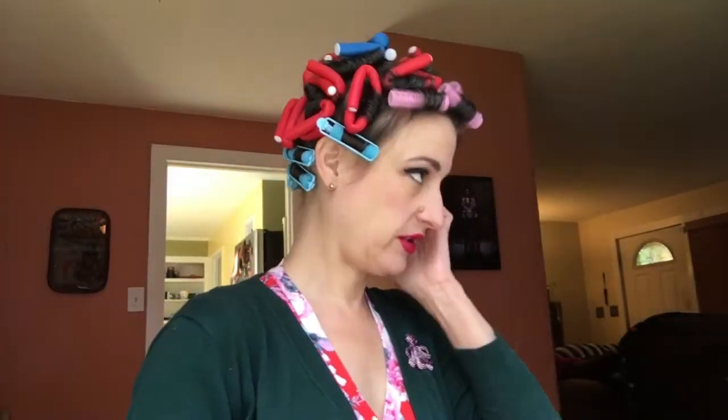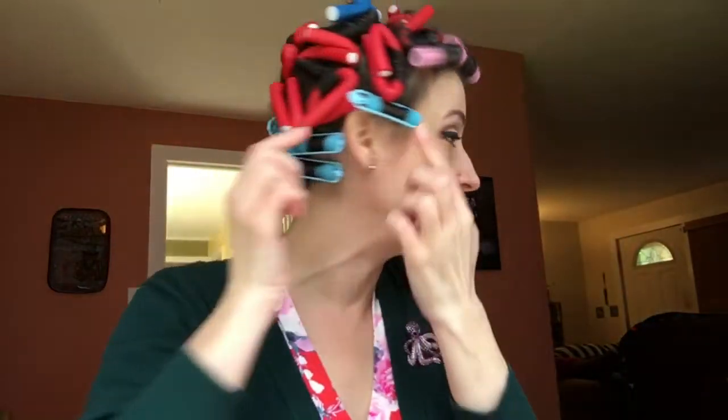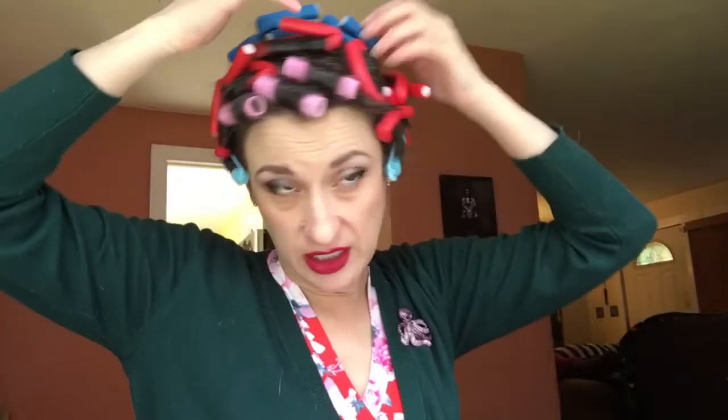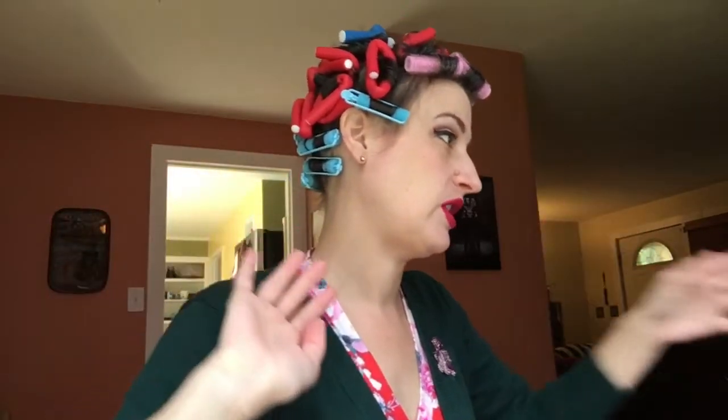So after my hair looking not great for the last two days, I decided to do a flex rod set. I've got some pros and cons on flex rods, so let me tell you what I did and then I'll tell you how I feel about them. I parted my hair in my usual place. For my short bang area I used Velcro rollers, I did some sponge rollers at the very bottom, and then I did flex rods just going down from my part and rolled everything under.